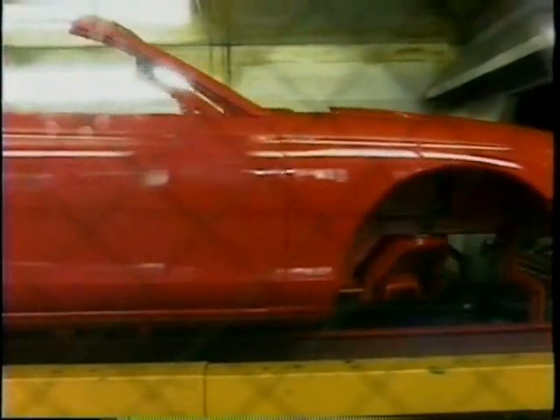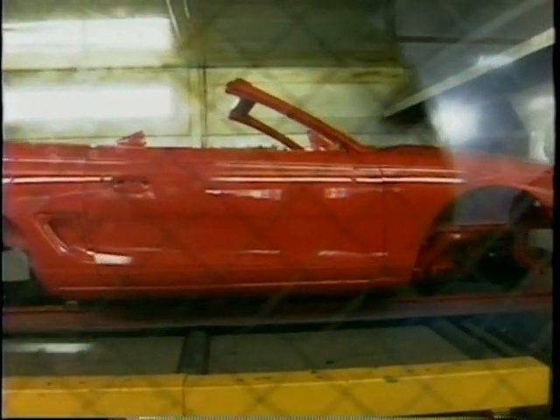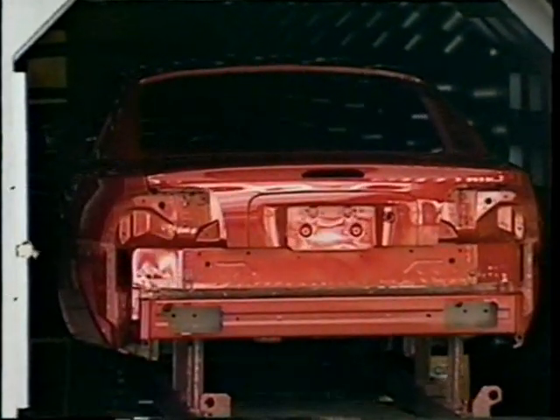The car is going into the final bake in an oven that reaches 280 degrees. It looks great to us, but the paint expert always has the last word. He'll take it to the color code to make sure the color is proper.